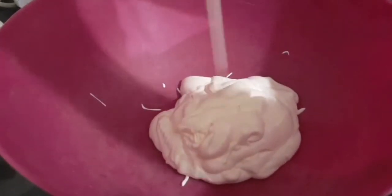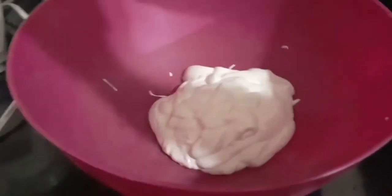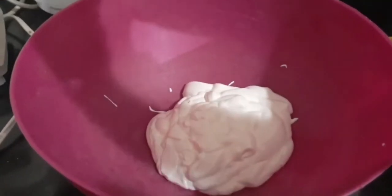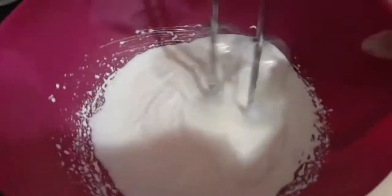Now in the second step, we are going to make the top layer of the cake. For that, I have taken one pack of milk cream. Now we are going to first properly beat the cream until it is fluffed up.